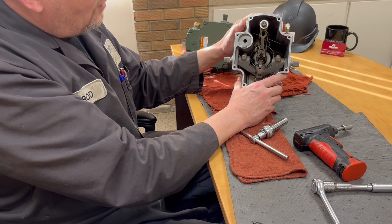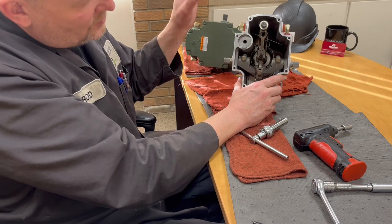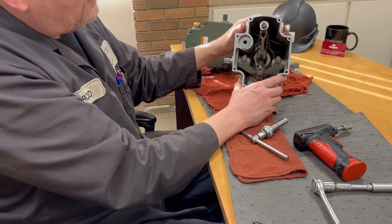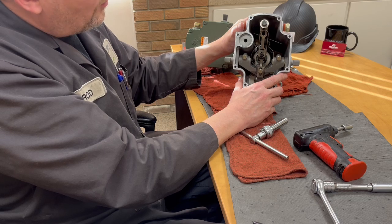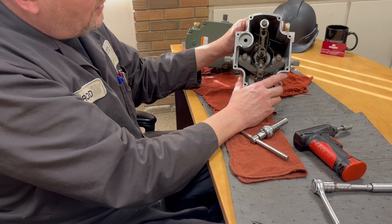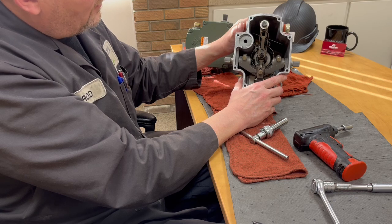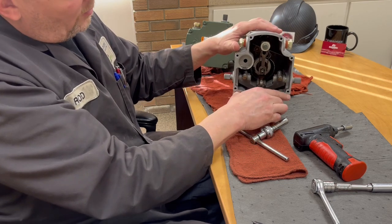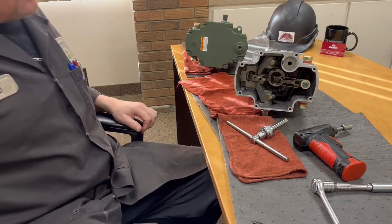I just wanted you guys to watch this so you know you're not all worried about it and scared. When you take this lid off, there aren't all kinds of springs to shoot out and everything like that. It's quite a reasonably simple process as long as you follow these steps, and you should have success — your governor should be working and have more stability on a turbine. Thank you very much, I hope that helps and you guys have a good day.